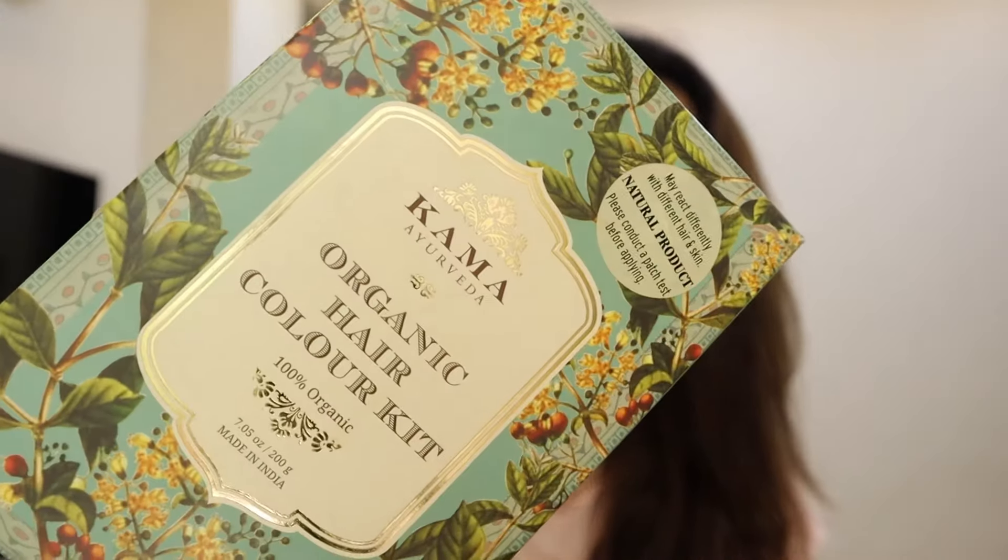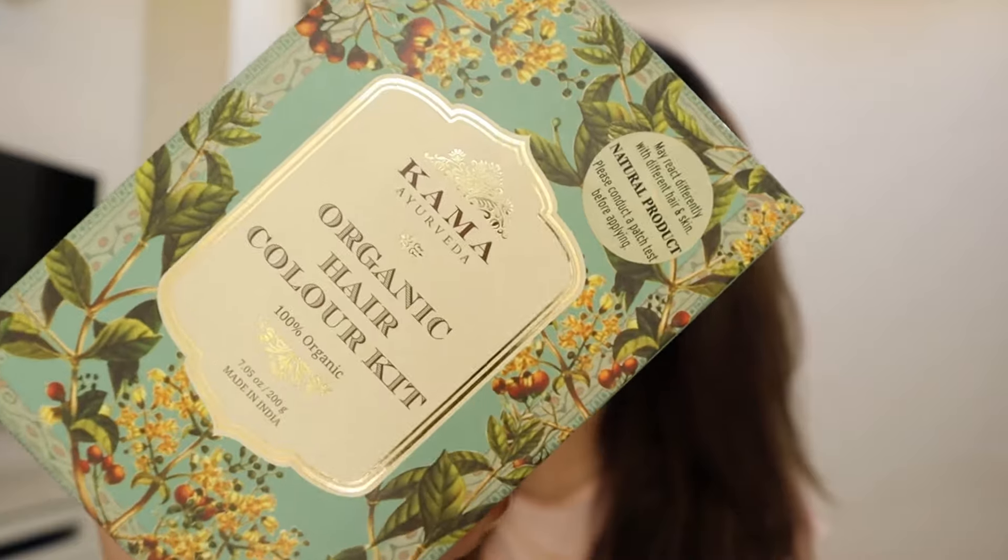I have been using a lot of time using henna powder and indigo powder. Although this technique is a super hit technique, I have always used the Kama hair colouring kit — both of these products: henna and indigo.